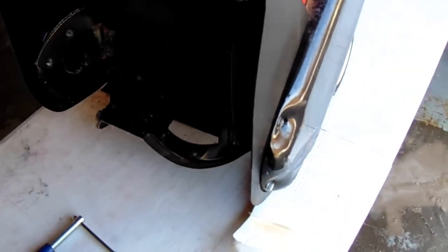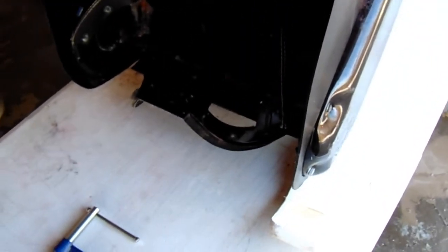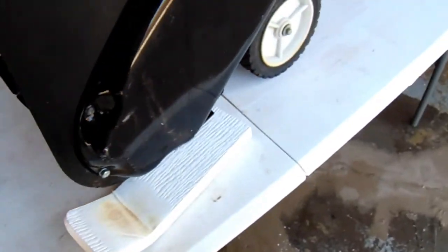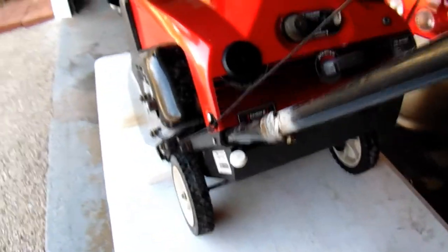This is not my normal snowblower — my normal one broke down, so I'm going to buy a new two-stage snowblower maybe next winter. This one was at a rental property I had. It's a Snapper 17-inch.